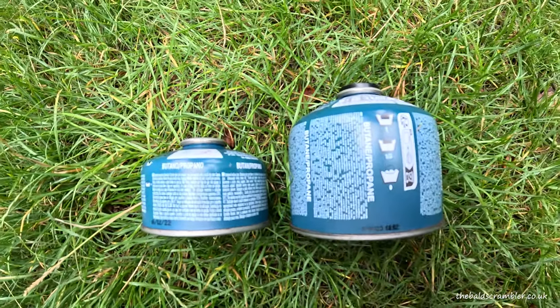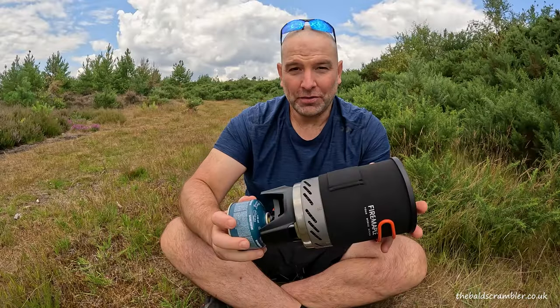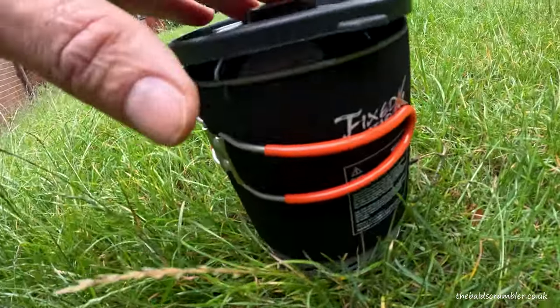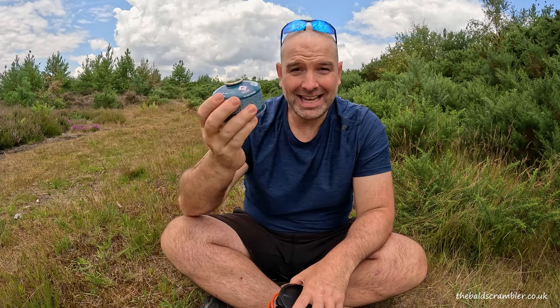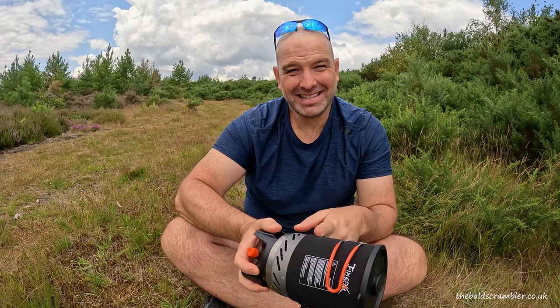You'll also be able to fit the larger gas canister inside the X2 stove when you pack everything away. My one issue with the X1 is it only accepts the smaller gas canisters when stowing everything away — 230g and larger canisters will not fit inside. That's not a major problem for solo use with smaller canisters, but if you're going out with two or three people you'll almost certainly need the larger gas can and will have to carry it separately.